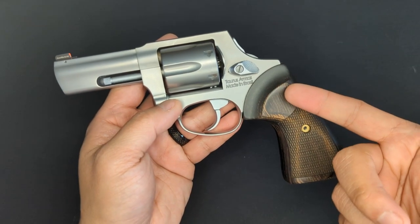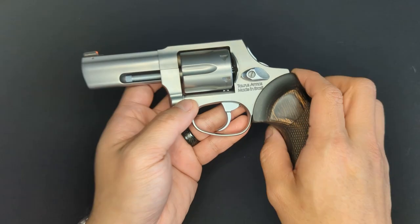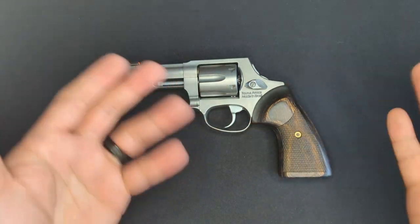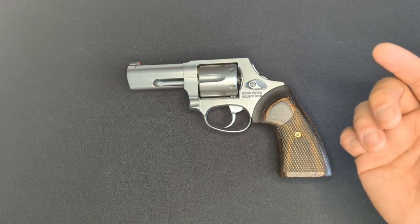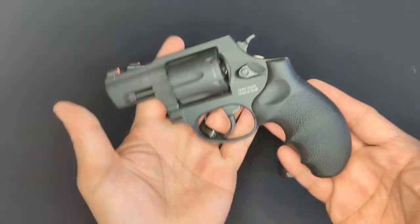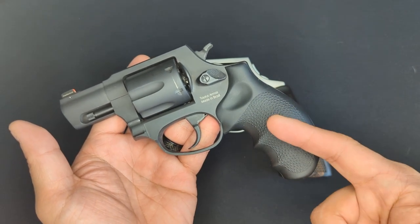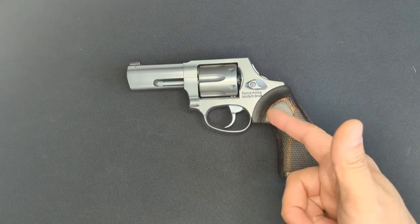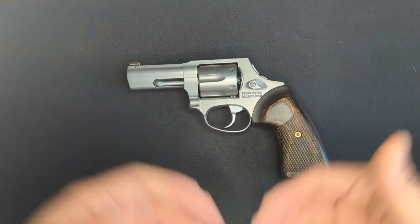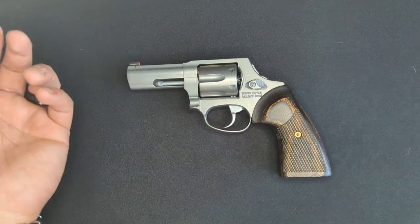Now speaking of pull weight, I measured this out and it's off the top of the scale for my little Wheeler trigger gauge, so I can't give you an exact number, but most say that it's around 11 to 11 and a half pounds. What I can tell you is that the pull weight is notably heavier than this other gun, because this one has the Wolf shooter spring kit in it, so the trigger is a lot lighter. This is heavier, but I still prefer the double action pull of this overall, because it's just so smooth and there's none of the grit in the trigger that the other one has.